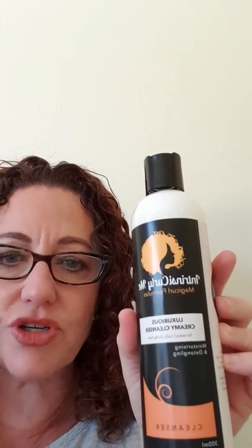And that is the Intrinsic Curly Me cleanser. You'll notice it's really thick and creamy. It might feel a bit strange the first few times that you use it, but you'll start to get beautiful results and you're going to absolutely love it. So take some of the cleanser, mix it with the bicarb, and you're going to wet your hair absolutely sopping wet, and then add the product.